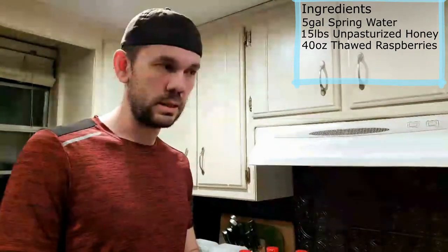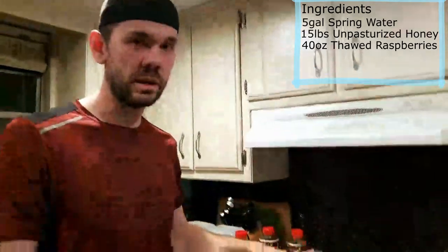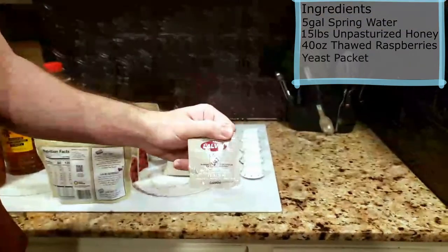There are two ways to add fruit: during the fermentation process, or once the fermentation is just about done, then you add the raspberries. Just to make the whole process easier, we're adding the raspberries first.